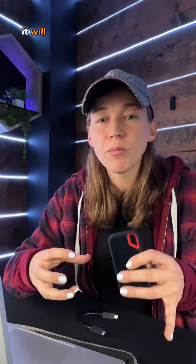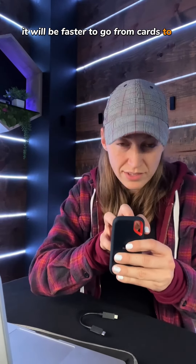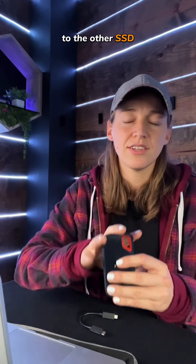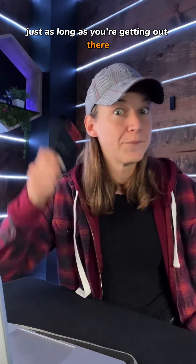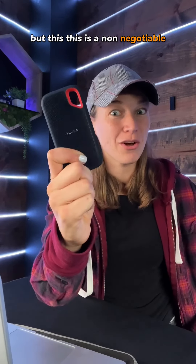Even then it will be faster to go from cards to SSDs to the other SSDs. I always say that as a new filmmaker, whatever you shoot on, whatever you edit with, it really doesn't matter just as long as you're getting out there. But this — this is a non-negotiable.